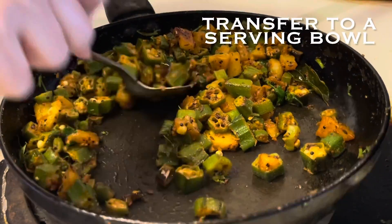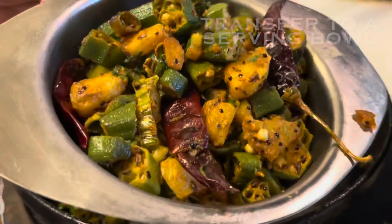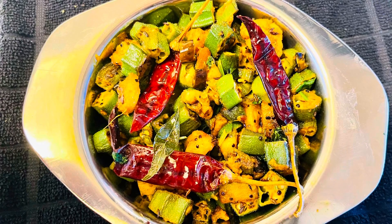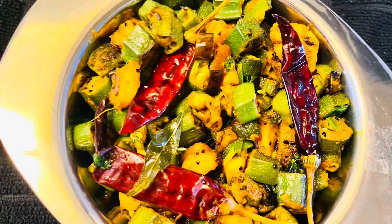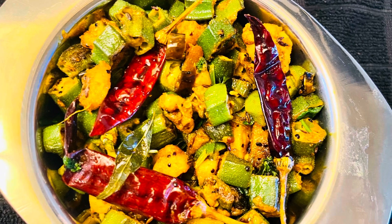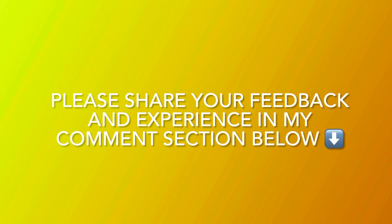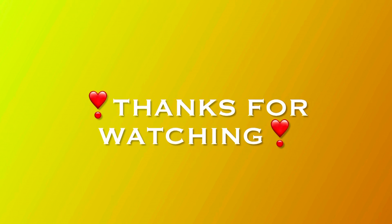Serve it in a serving bowl — it is ready for eating with roti, paratha, puris or simple dal and rice. It looks very good! I'm sure you all must have liked my recipe and will definitely try to make it. Do share your feedback and experience in the comment section below. See you soon in my next video — till then take care and thanks for watching.